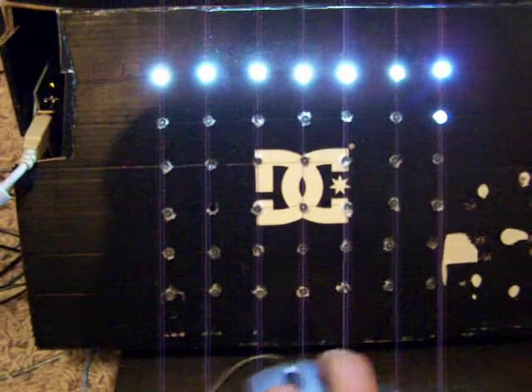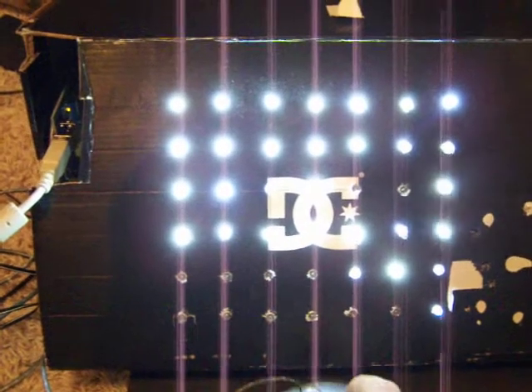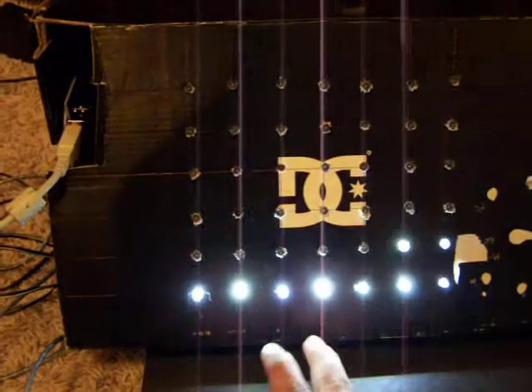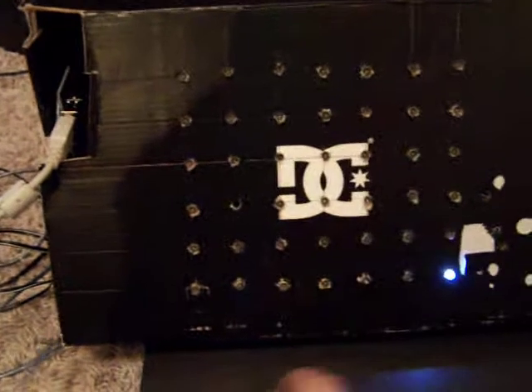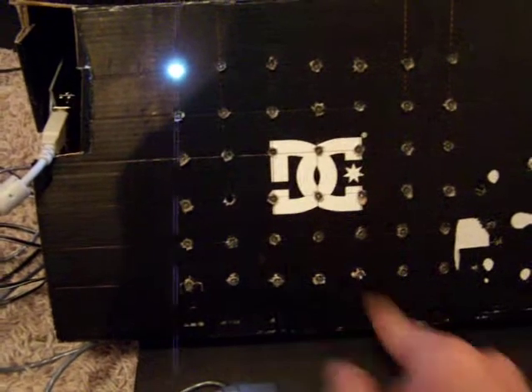There's one other feature on the program I've written. It just turns them all off — nothing too fancy, but it turns them off faster than watching the spiral go through.